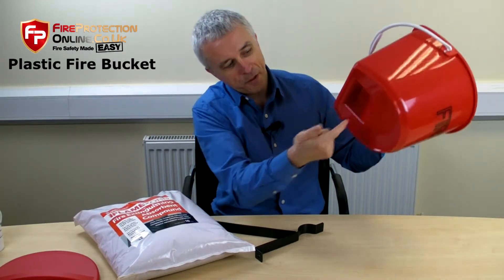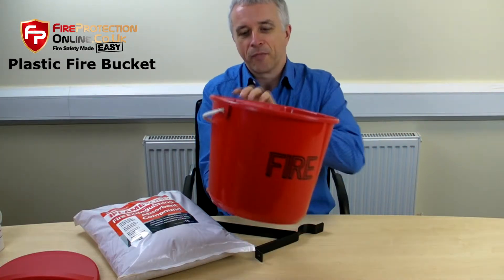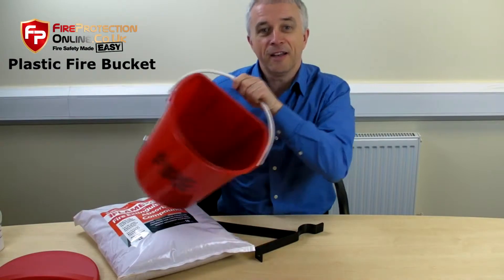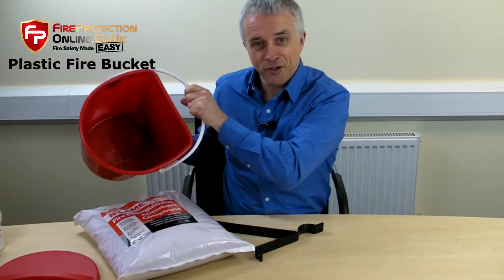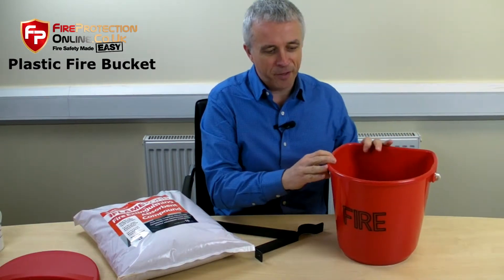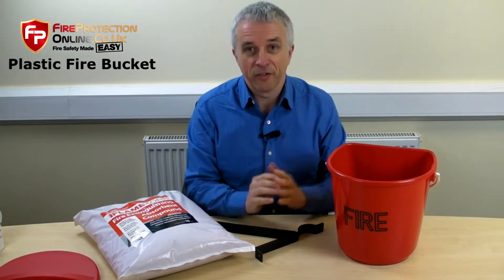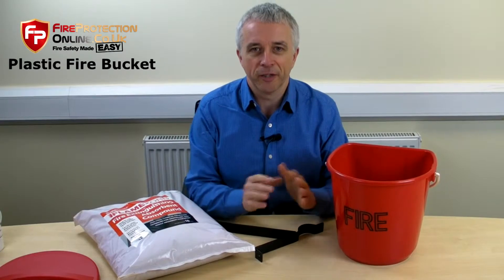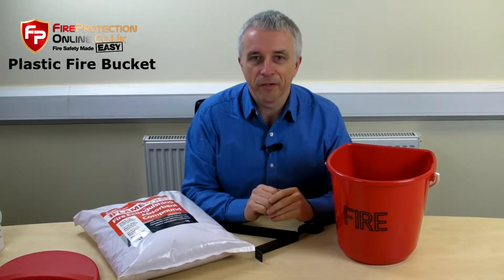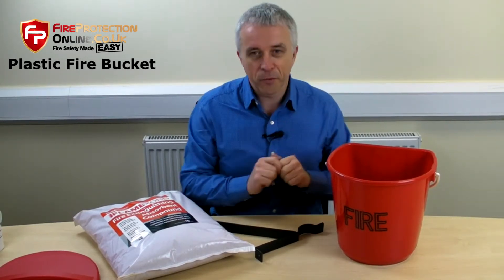As Denise talked about, you can hold it, grab it for content — it's enough. So, what would you use a fire bucket for? A common place you see them is on petrol forecourts, where quite often they're filled with sand or absorbent material — anything that requires absorbent material. After a source of it, call for a fire bucket.